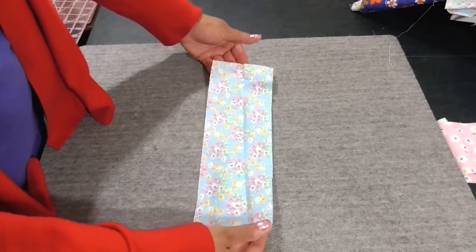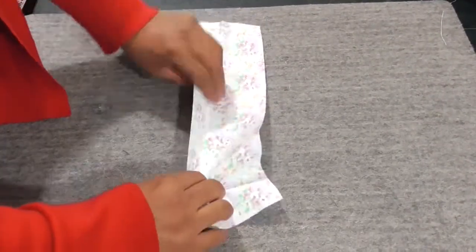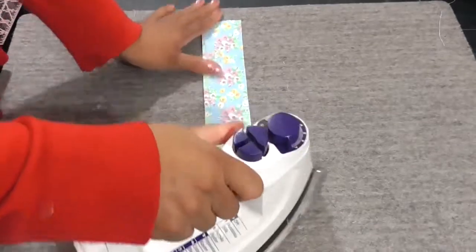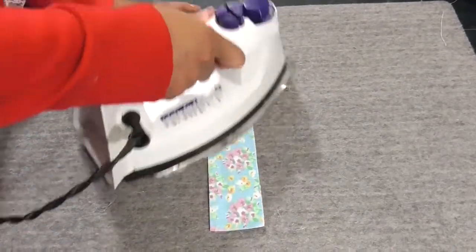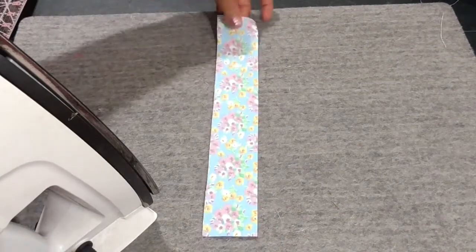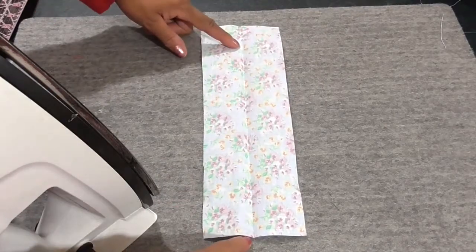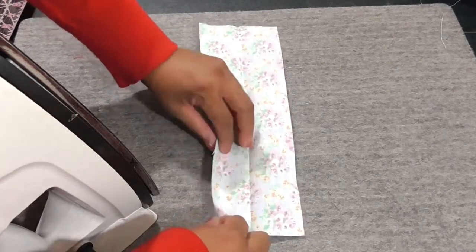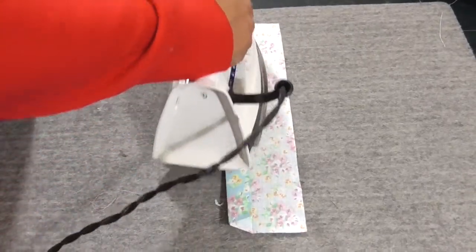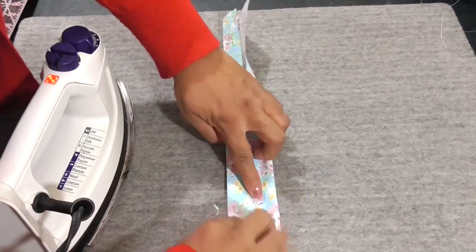Now we have our rectangle. This is the right side of the fabric — the side that the world will see. This is the wrong side. You want the right side facing down. Fold everything in half; this is a great way to make sure things are lined up and cut evenly. I am using an iron during this tutorial — you do not need to, but it's great for getting things nice and smooth and saves time.